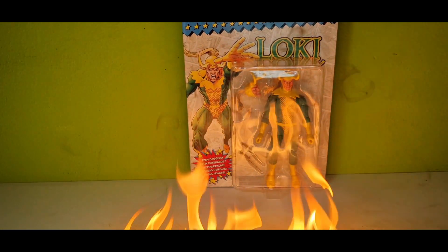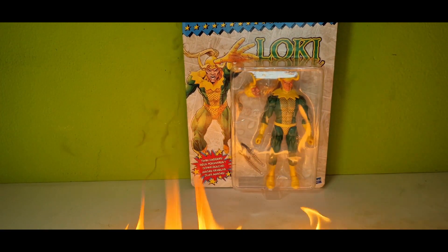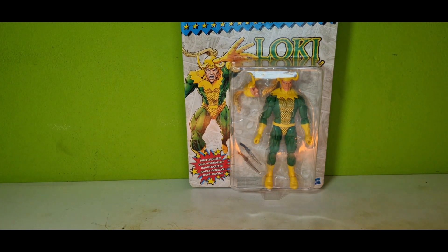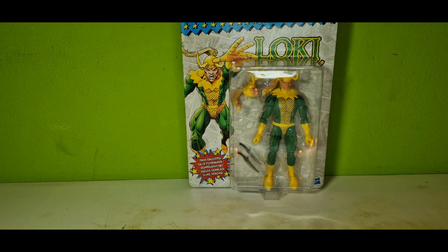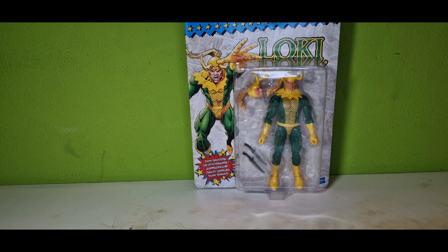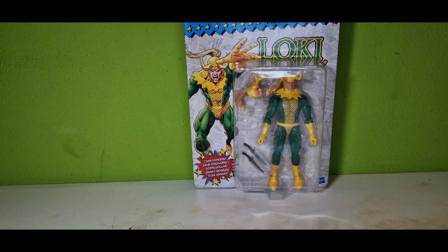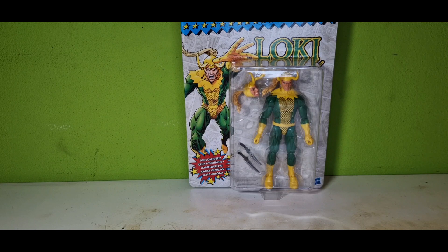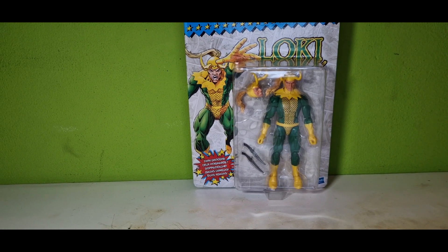What's up guys, it's me, Action Figure Freak once again. This week I got you the Marvel Legends Loki from the Avengers line — I'm not sure what these are called. Today or tomorrow, I'm recording this on Thursday, is coming out the last episode of the Loki series, so why not open this right now? Let's just open this.